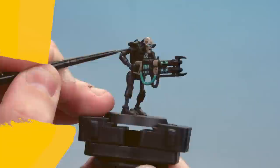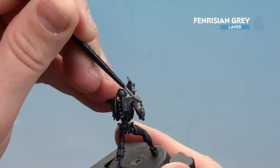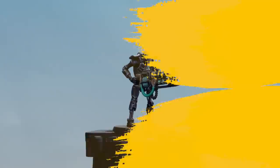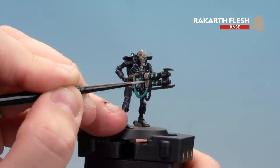With Dark Reaper applied, move on to Fenrisien Grey as the final highlight - doing it a little bit thinner so you can see some of the Dark Reaper showing through as well. Take your time; if you make any mistakes just tidy back up with the previous colours. With the black armour now done, move on to the bone and ceramic panels, using Rakar Flesh as the first layer highlight - tidying up the raised areas while still maintaining the Agrax shade in the recesses.